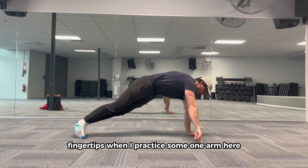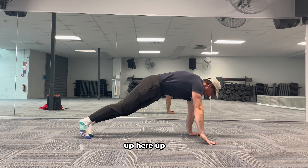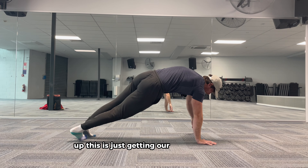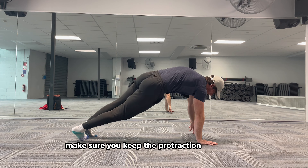We're going to practice on one arm — here, up. Just getting our scapula working. Make sure you keep the protraction on both sides.